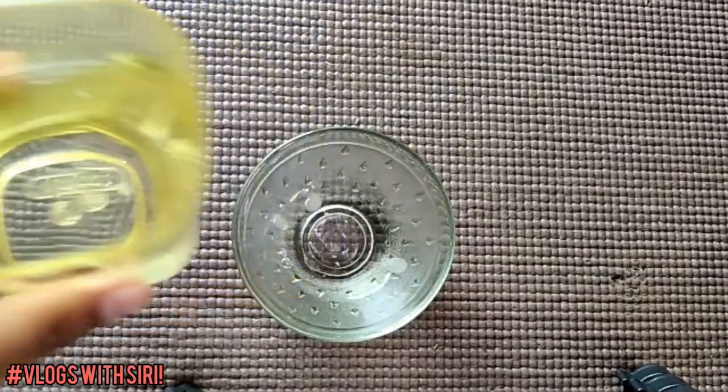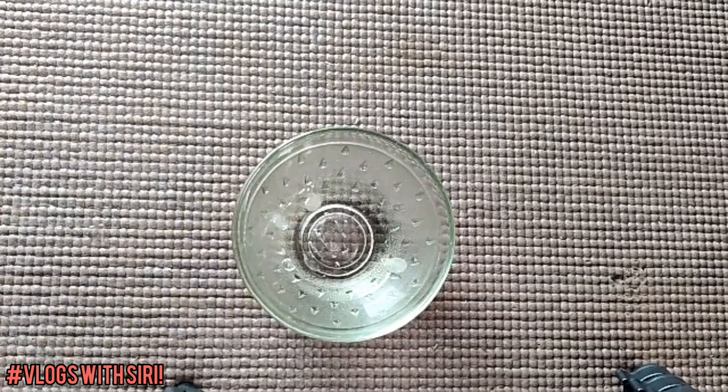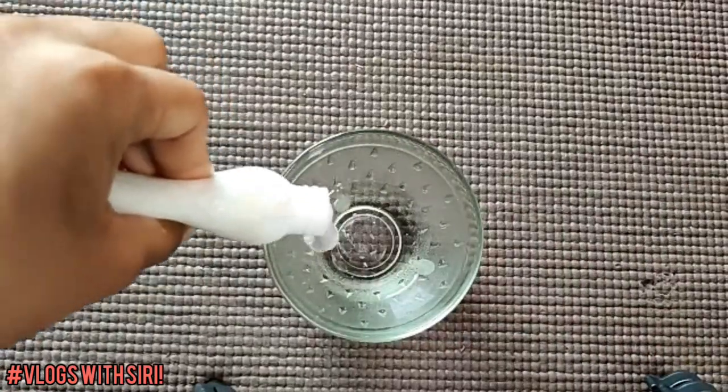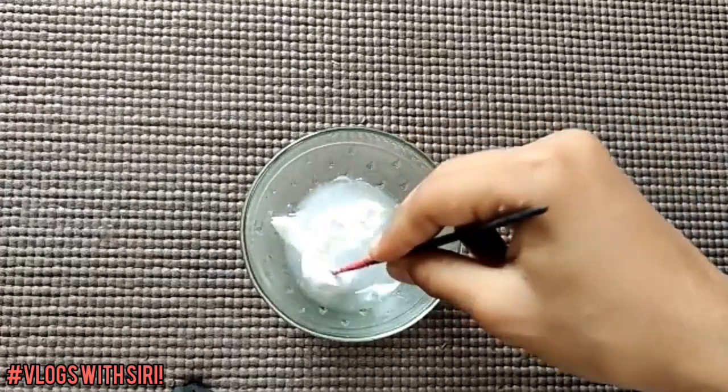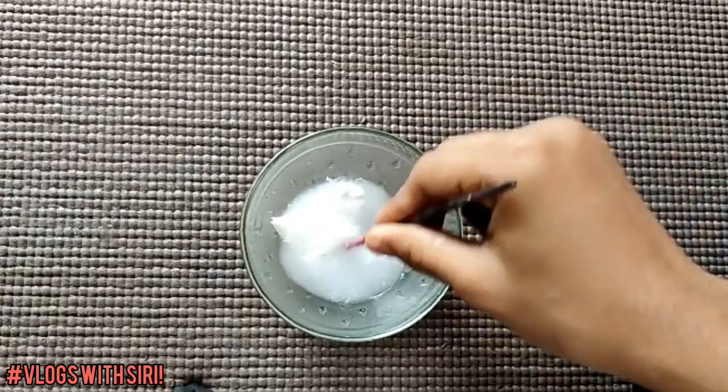Take a bowl and add water into it. Now add some glue into it and stir it well until the glue dissolves into the water properly.